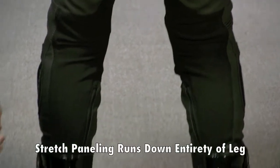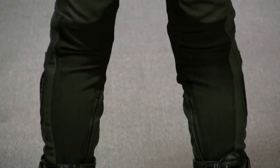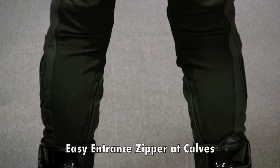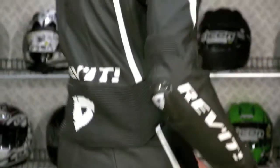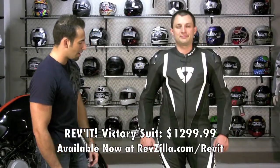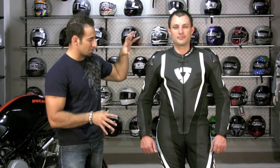The stretch panels go along the back of the calves to accommodate guys with different size calves. It has a full zipper that goes down to the ankle, and these are designed to be worn inside the boots. The price on this suit is $1,299. This is the premier suit from Revit — available in three colors from Revzilla.com. If you want to talk about where it stacks up against high-end suits from Alpinestars or Dainese, we're happy to do that.